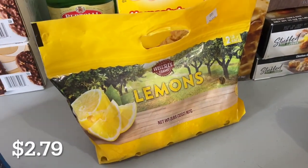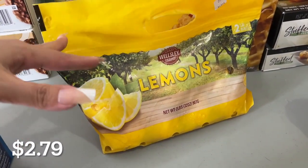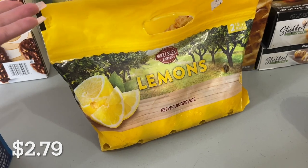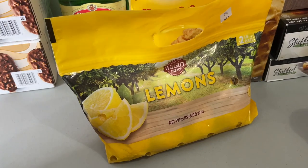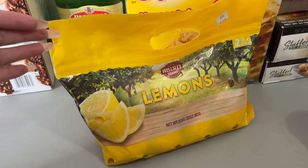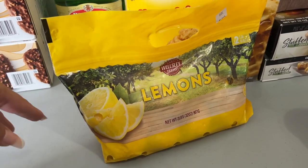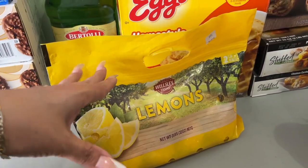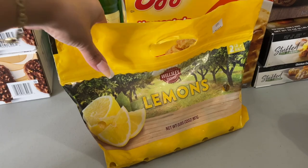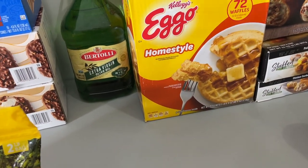Lemons — these also freeze very well. You can juice them and freeze the juice, or just throw the entire lemon in the freezer. Then put it on the counter a couple of hours or even the day before when you want to use it, and they thaw so, so nicely. You'll have juicy lemons any time you need.